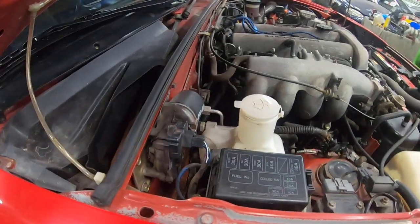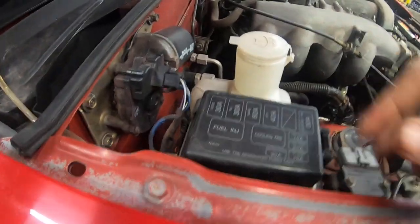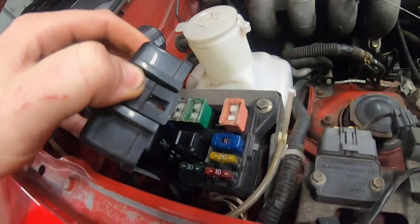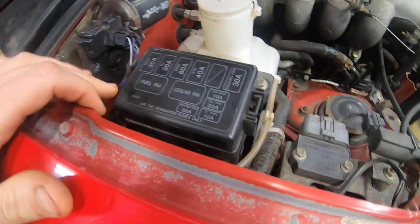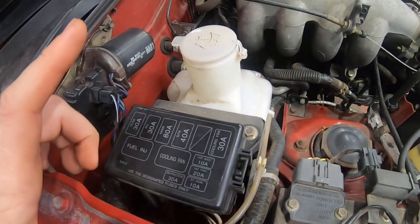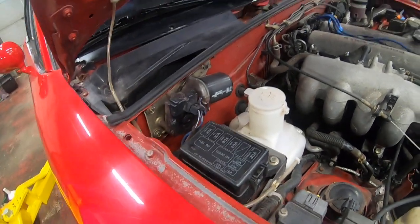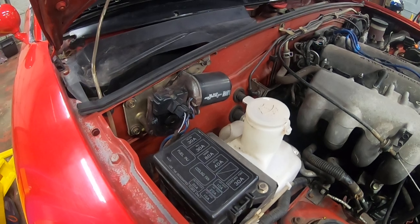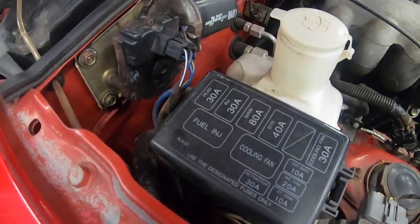Over here on the passenger side, again very similar Miata layout. We've got our windshield wiper motor with linkages running both wipers. We've got our fuse box up here — a little hard to open because it always hits the wiper motor. This has your main relays, fuel injection relay, and main fuses for fuel injection and cooling fans, as well as airbag-related fuses. There's another fuse box underneath the dashboard on the driver's side with smaller fuses for interior lights, radio, and similar things.